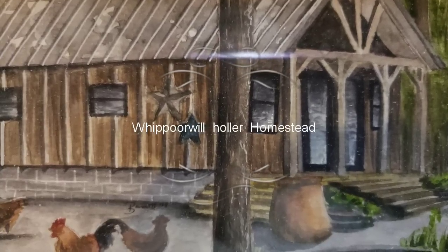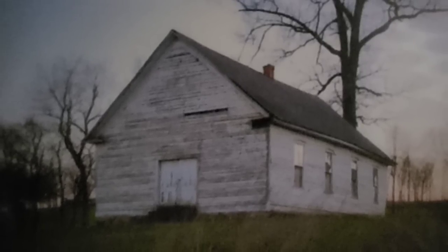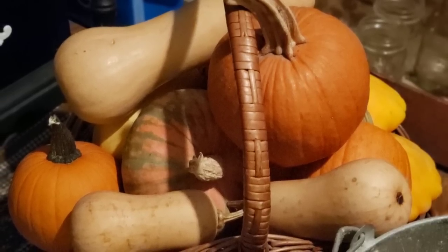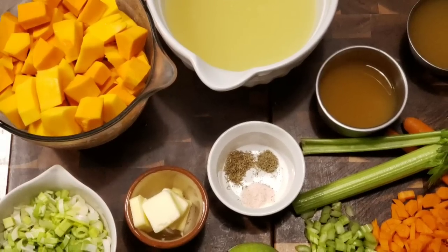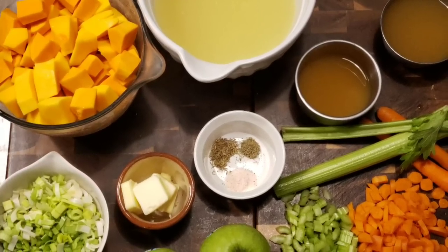Guys, I'm Ms. Lori, and welcome to my pantry. It's Jarred Up January, and today I'm bringing you winter squash soup. There will be 11 great channels canning up something really wonderful for you every day in January, and I'll have the playlist down below in my description box.